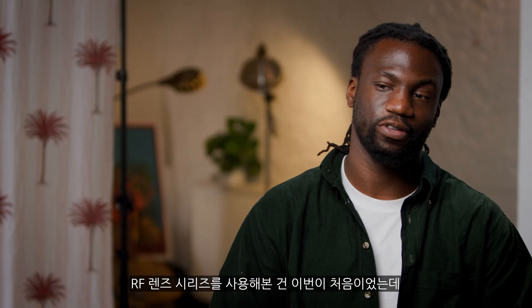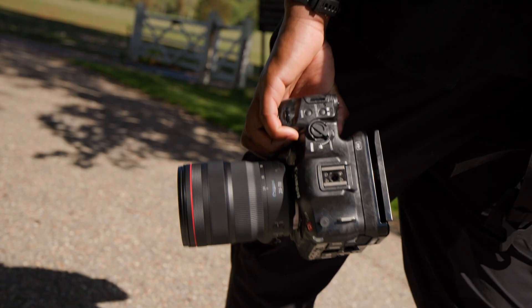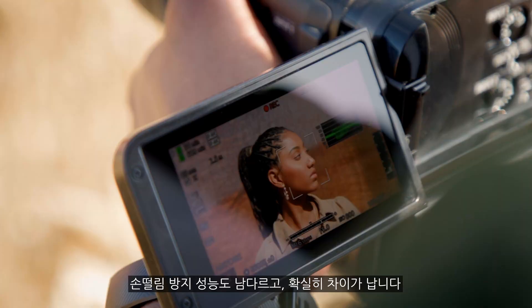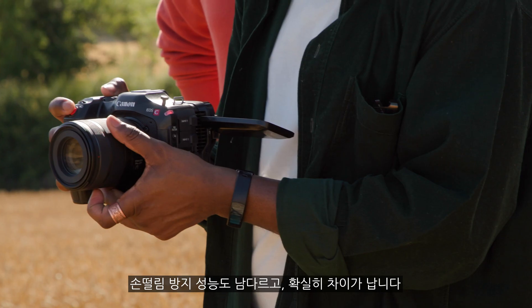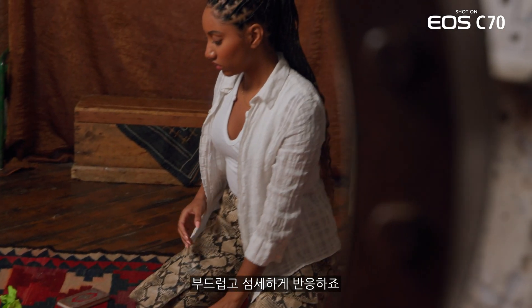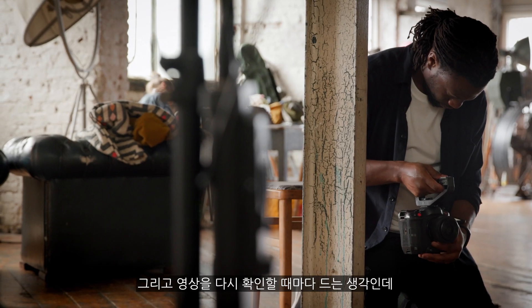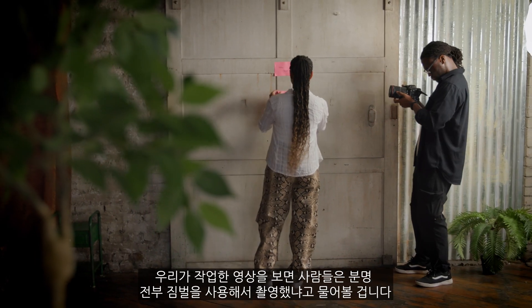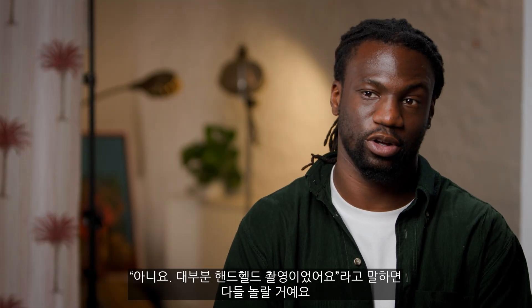This is my first time using an RF lens and a whole set of them. It was a really interesting experience — they were very sharp. The image stabilization was unlike anything else. It's smooth, it's subtle, and when I'm watching back the footage, I'm sure people are going to watch what we made and be like, did you use a gimbal for the whole thing? No. This is majority handheld, and that's going to be interesting to a lot of people.